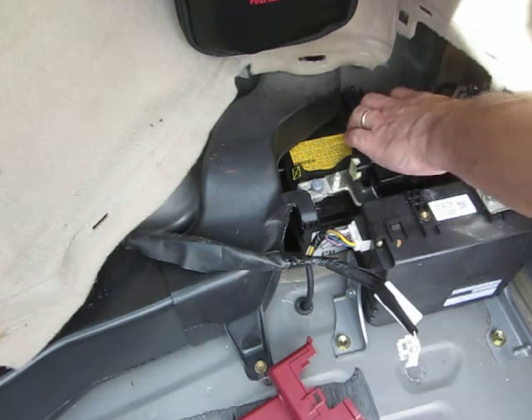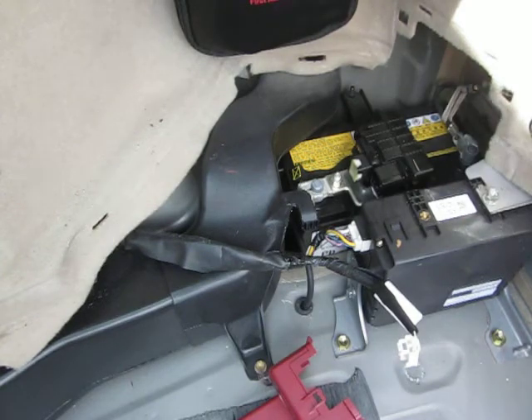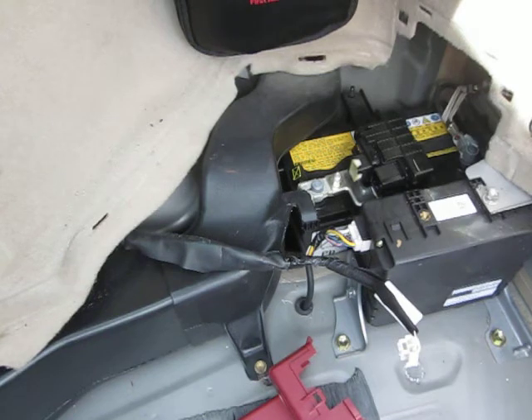There's a main fuse here, and what I'm doing today is checking for looseness because I've got some hybrid codes that I can't explain. But that's disconnecting the 12-volt battery on a Gen 2 Toyota Prius.